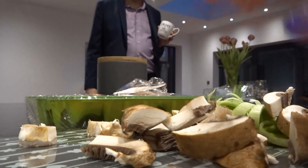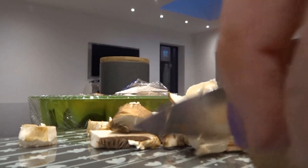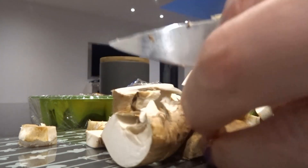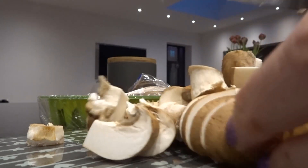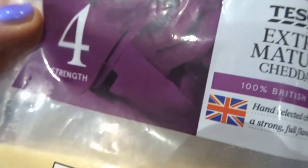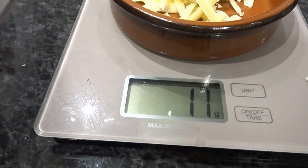This omelette I've made with leek. The original recipe said a fifth of an onion, but I had some leek to use up and it also lowers carbs, so it's a better choice. I'm now roughly chopping three mushrooms. I keep my stalks in and use them as well — I know lots of people don't, but I do. I also don't peel the skins off my mushrooms because I like to eat them whole.